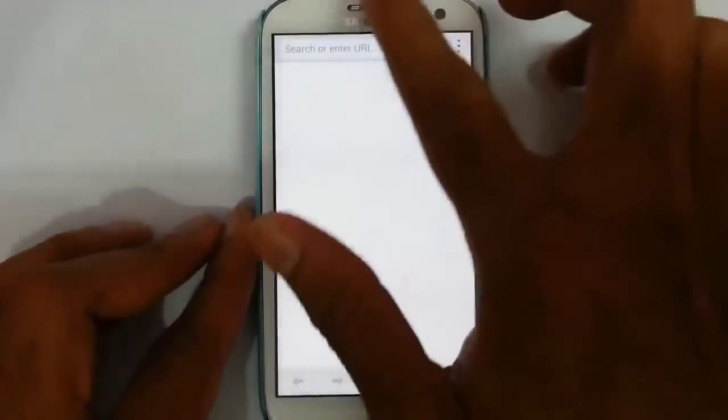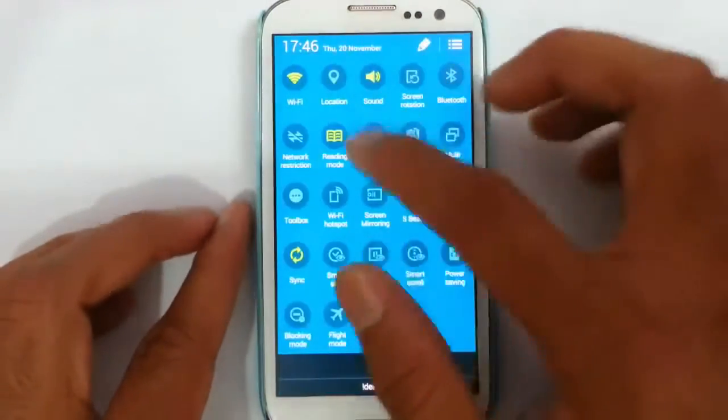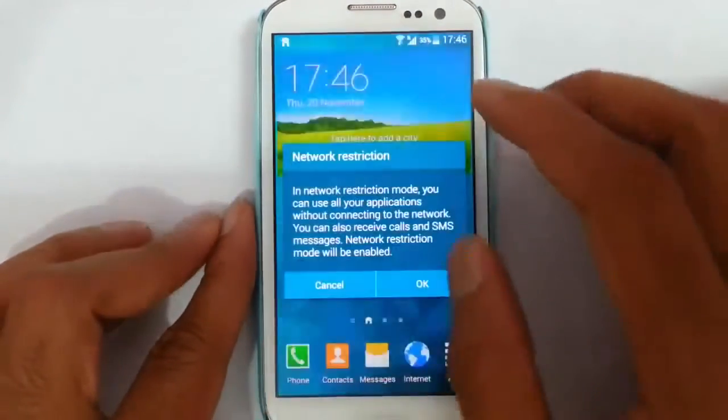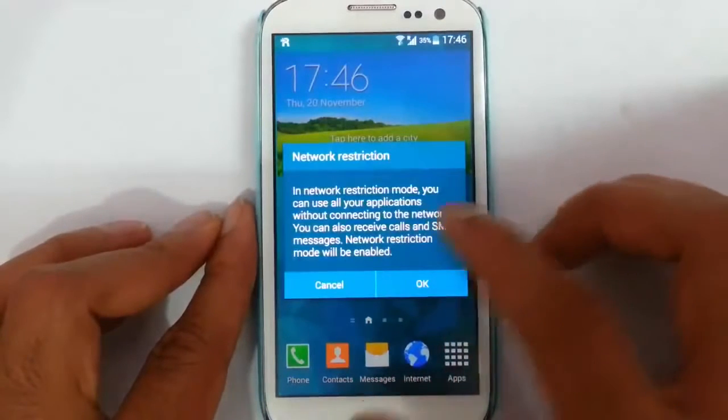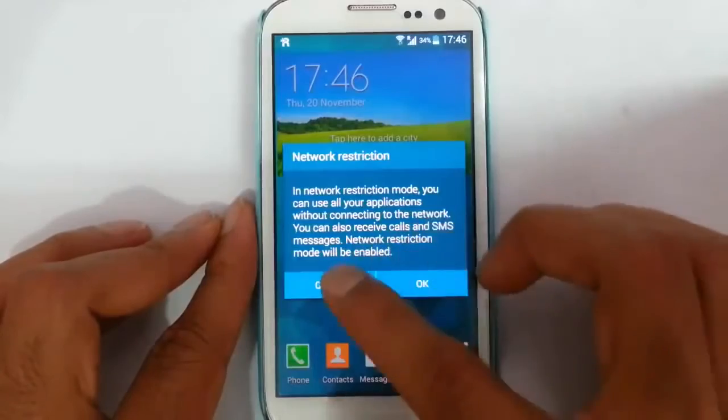And this browser is there. If you look at the notification area, you can find this network restriction mode. In network restriction mode you can use all applications with connection to the network, and you can also receive calls and SMS.